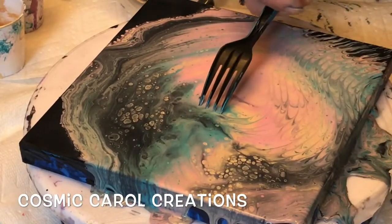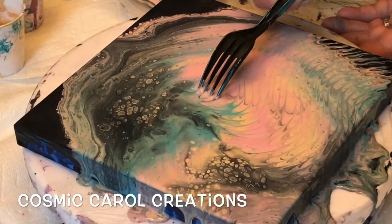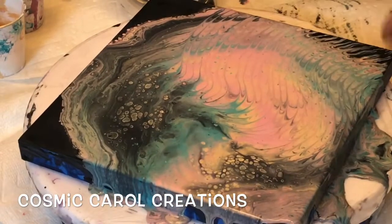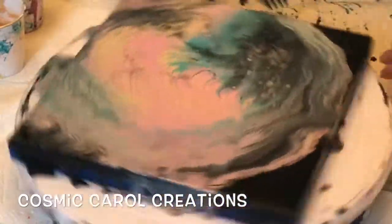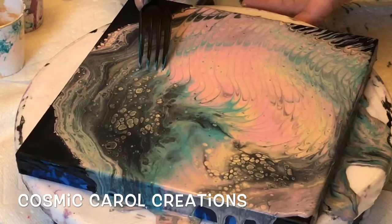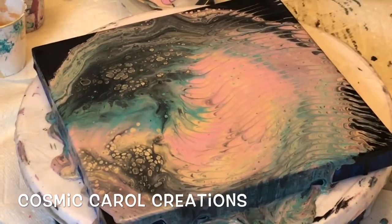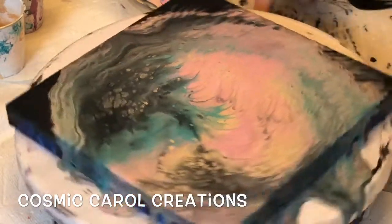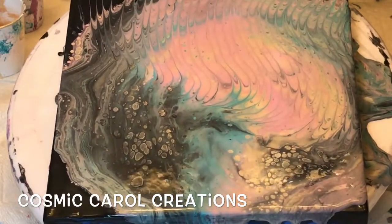Welcome back to my loyal subscribers — thanks for hanging in, I hope you're enjoying the different videos and maybe I've given you some incentive to give it a shot. If I could do it, so can you! To all the newbies, if you're here for the first time, thanks for visiting. I also am doing resin videos now, so they'll be intermixed with acrylic pours and embellishments. Hopefully you'll subscribe — it's free — and if you do, click the bell and choose 'All' so you'll get future notifications.